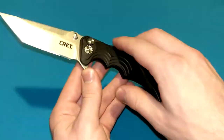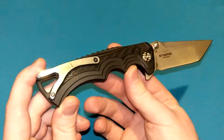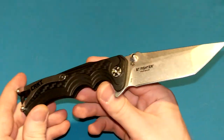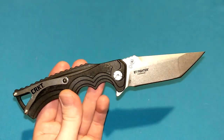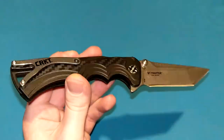Overall, everything's executed fairly well. Probably give it a B. If you want to get into the details as to why I don't love it or think it's the best knife ever, continue to watch. Again, not a bad knife — it's cool, I like it. Let's get right into the review.